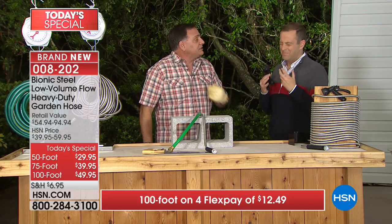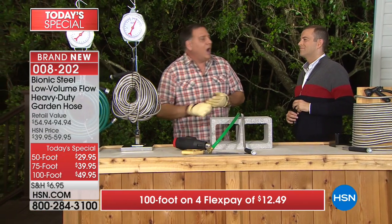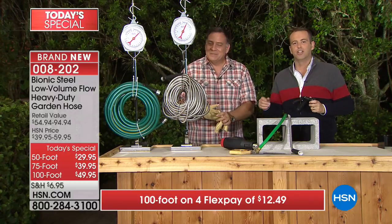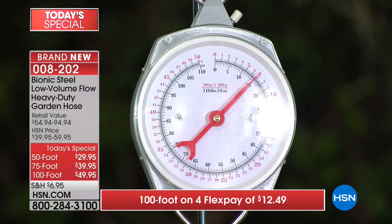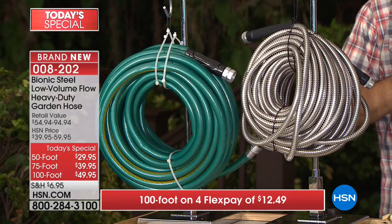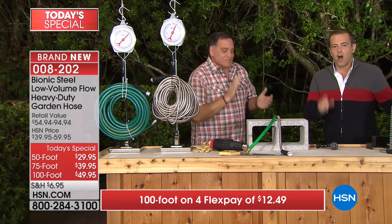That was an extreme example, but over time when a hose is sitting outside in the hot sun it takes a beating. Now the other big deal: 100 feet of rubber hose weighs about 15 pounds. Most people would imagine the steel hose weighs more - not the case. 100 feet of rubber hose is 15 pounds; 100 feet of bionic hose is about 8 pounds - a seven pound difference.